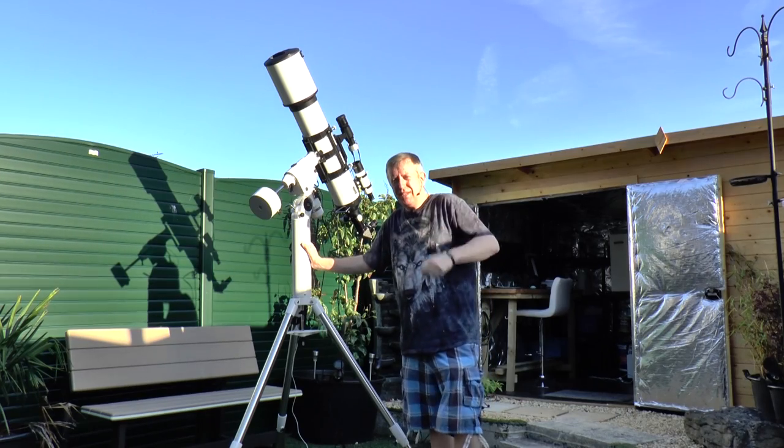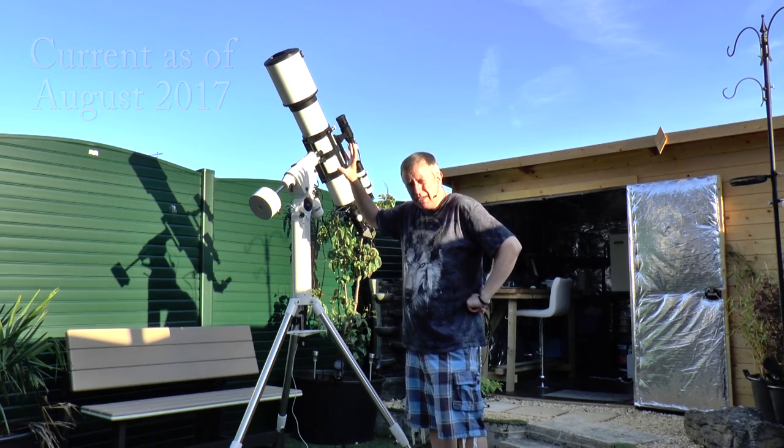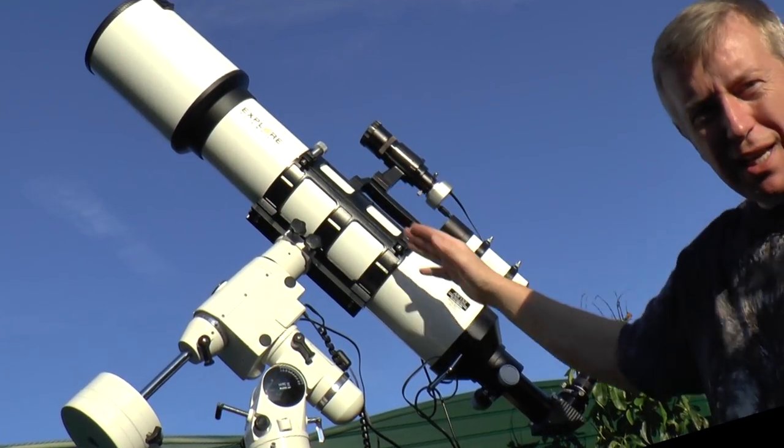Hey guys, this is Rick. I hope you're having a great day. I've been asked by quite a few people over the past couple of months whether I can put together a video that goes over all of the components of the telescope and all the equipment I'm using for astrophotography, and also show you how everything's connected up and what I do to make it all work. So I'm going to be doing that in this video.